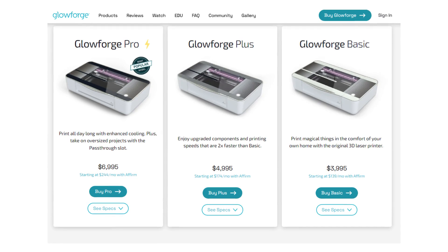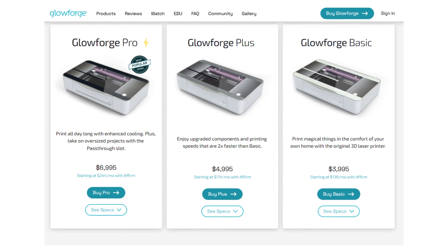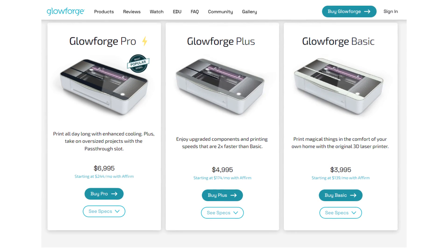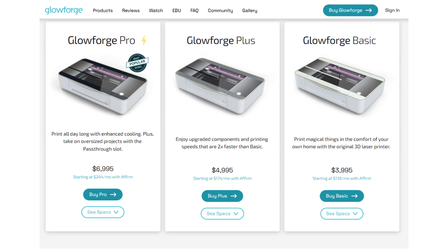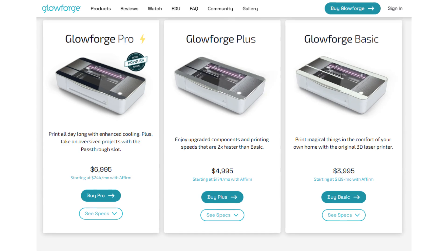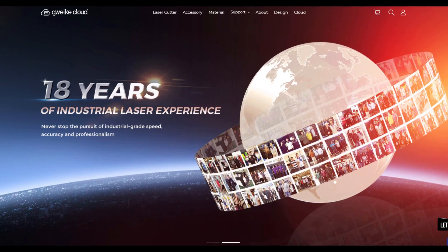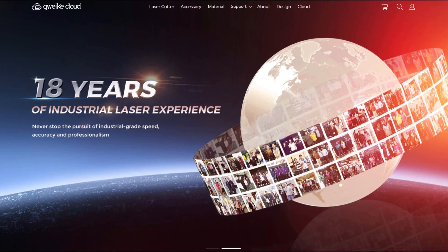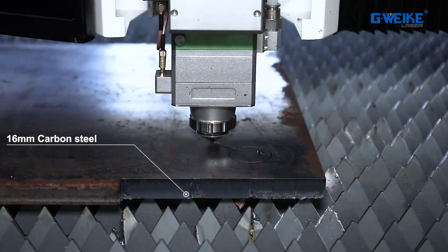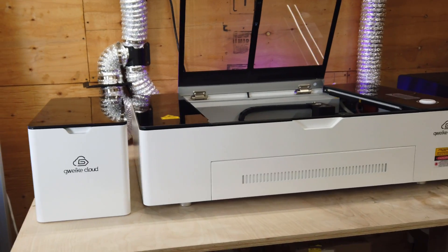If you look at their direct competition, which is the Glowforge, the GUE Cloud is going to be a much better bang for your buck. Not to mention that Glowforge machines only work when connected to the internet — so if your internet's ever not working, you can't use your laser. And if the company ever goes out of business or stops supporting it, you just have an expensive paperweight. I'm really against any hardware that is tied to cloud software only. Surprisingly, G-Week is not a new upstart company — they've been around for about 18 years. They mostly make industrial laser cutters, like crazy fiber lasers that can cut through steel. The GUE Cloud is pretty much the first consumer grade laser cutter that they're making.